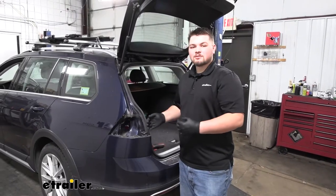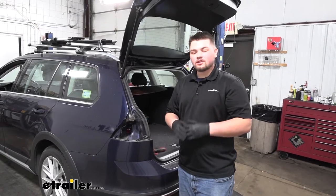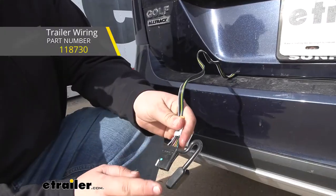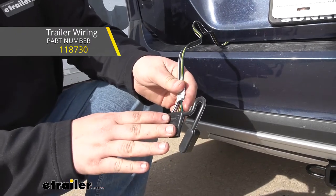Now would be a great time to install some four-pole wiring if you ever want to tow a trailer, since we're already going to have our fascia off and our tail lamps out — it's going to make that a lot easier. You can find that video here at eTrailer to help assist you.